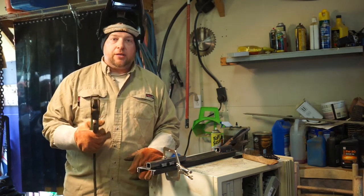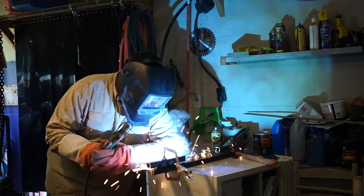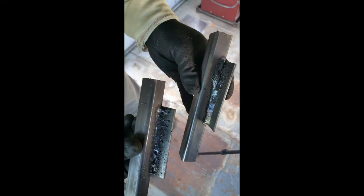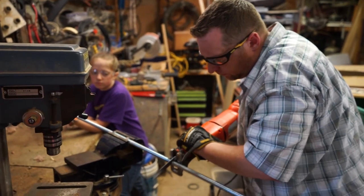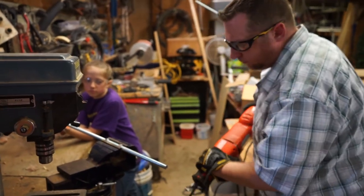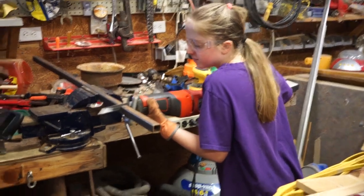I'm going to go ahead and weld this up and show you how it goes.